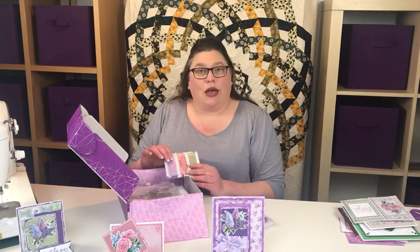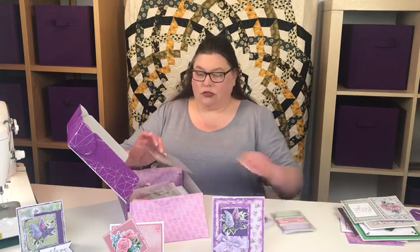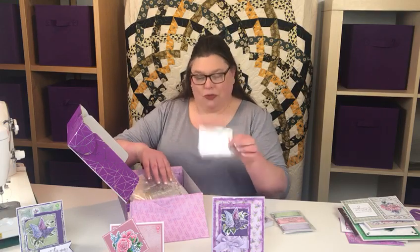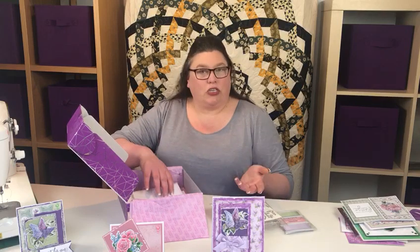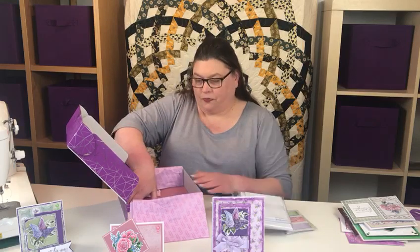We've got loads of decoupage pieces in here. Decoupage is where you layer pieces on top of each other to make the design — I do something similar in soft crafting when I'm doing appliqué with ribbon. There are also brilliant stamps, jewels, little embellishments, more stamps, dies — I've got my Gemini already so I can use my dies — and loads of card blanks and paper.